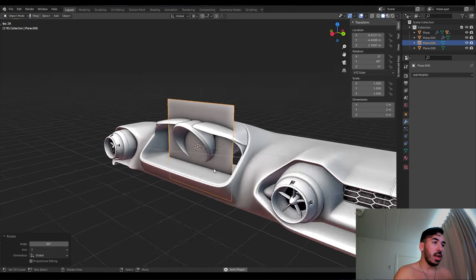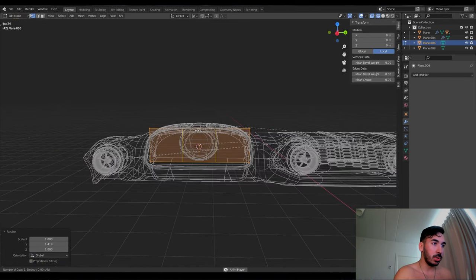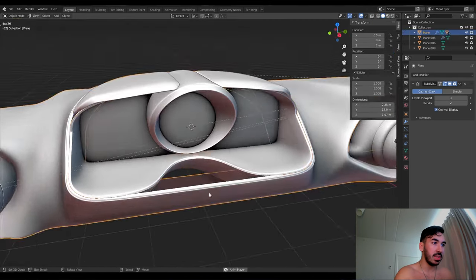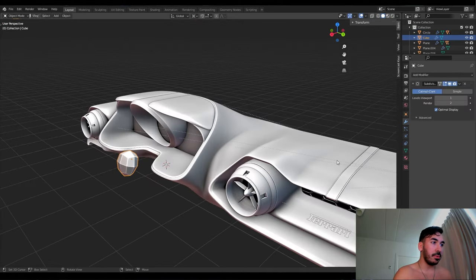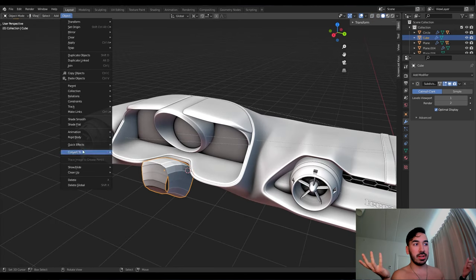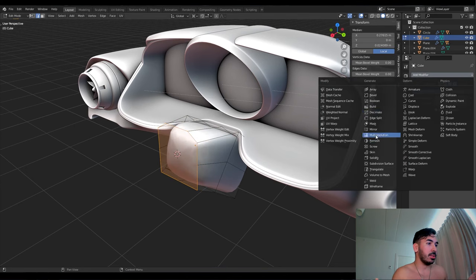That's pretty much done for now. Now we're going to add a plane in the dashboard for a screen later on — add some loop cuts to reshape it and fit it into the frame. We're going to mess with this part again — I tried it like four times before it eventually worked. Then we're going to use a cube to roughly get the shape of the steering wheel base — it was hard to get a good look at it, so I improvised my way through.